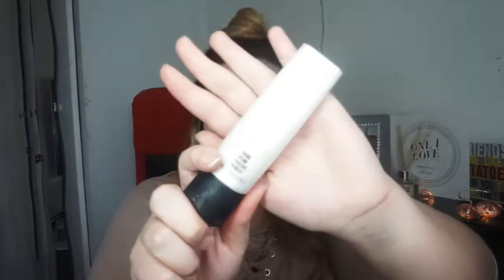Hi everyone, so today I'm going to do this look for you. It's a really lovely galaxy look. The first thing I'm going to use is my gold light strobing cream from MAC. This gives me a really lovely dewy complexion and makes me glow.